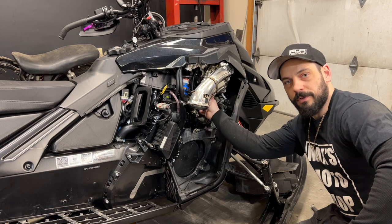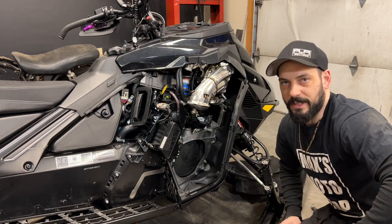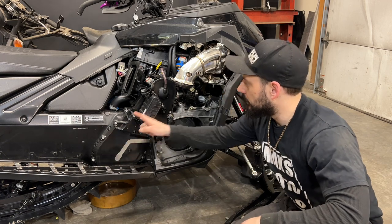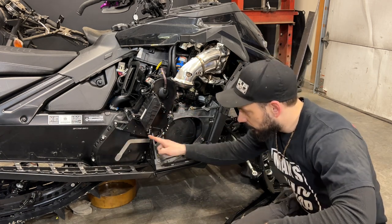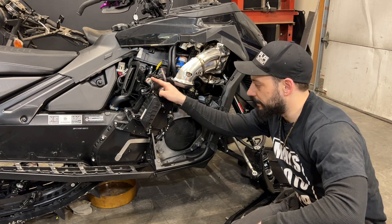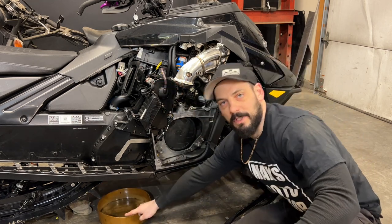Sometimes you don't have to remove the 13mm holding the turbo down, but it definitely helps and gives you a little bit more room to work. Now we can remove the chain case cover. There are 10mm bolts along the outside, two Torx 40s, unplug the sensor, and unplug the shock capacitor. Don't forget to have your drain pan underneath.